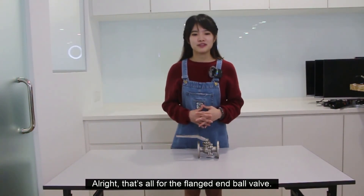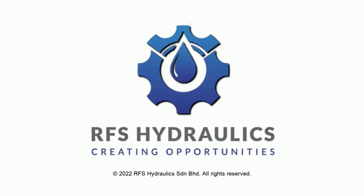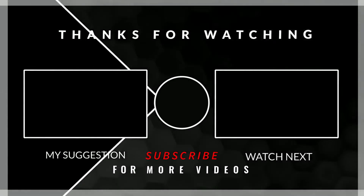Alright, that's all for the flange ball valve. See you in the next video. Bye!